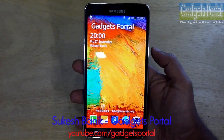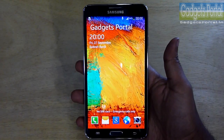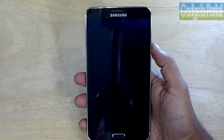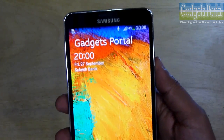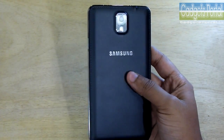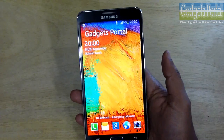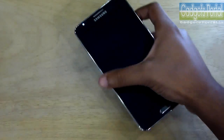Hey guys, this is Shukesh Bonik and welcome to Gadgets Portal. This is the first episode of a very special tips and tricks series on the awesome new Samsung Galaxy Note 3. I have already uploaded a couple of videos on this phone, but in this series I'm going to show you each and every corner of this phone in detail and chapter-wise, so that you can easily follow.